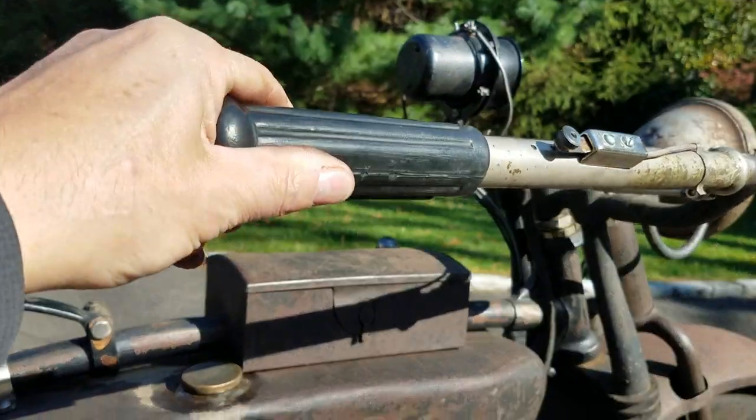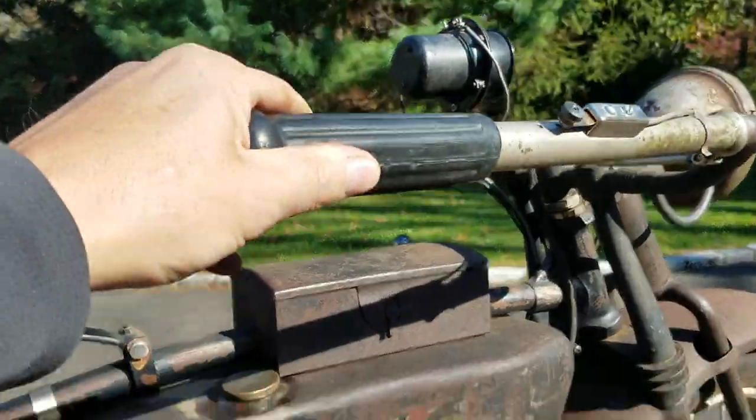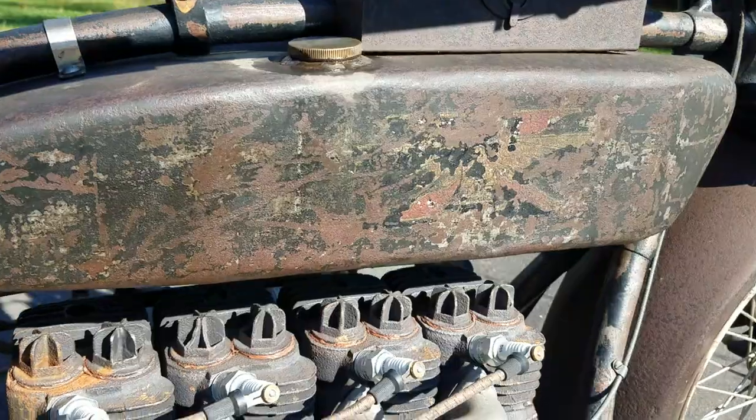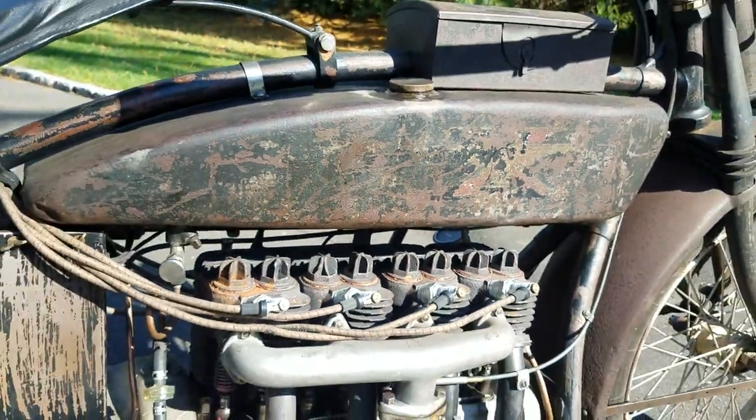Throttle on the right. Let's see what we can do. There's some noise — we're just letting it warm up. This is original paint. These are long tanks; they made a shorter tank version too.